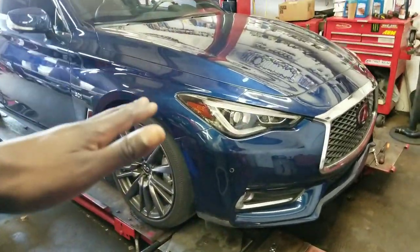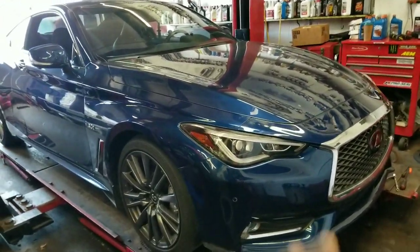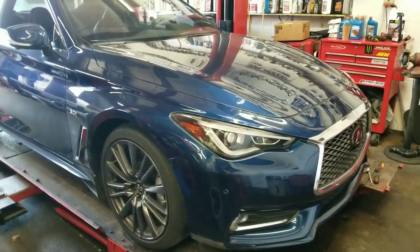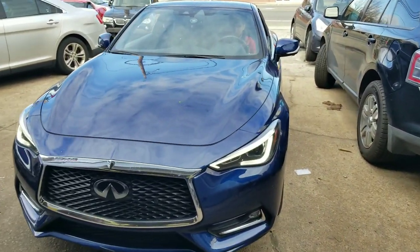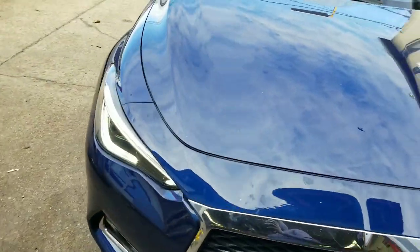Alignment's done, oil change is done, and the heat exchanger got done too if you watched the other video. Now I'm gonna go drive the car, make sure it's good, and make sure the fluid's all right. This is pretty much the close-out to the video — let's go drive it.